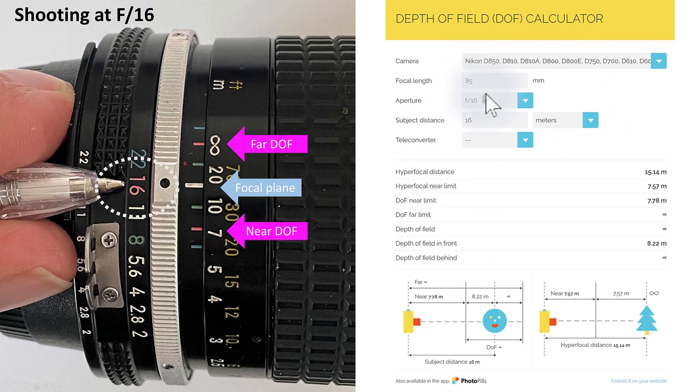If you don't have a depth of field scale on your lens, you can use a depth of field calculator — I'm using the one from PhotoPills. I set it to 85 millimeters, aperture of F16, and so on. It reaches the same result: near limit is roughly 8 meters, far limit is infinity. The downside of using a calculator is you need to know how far away you're focusing — where you put your focal plane.